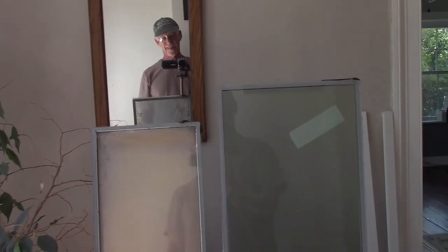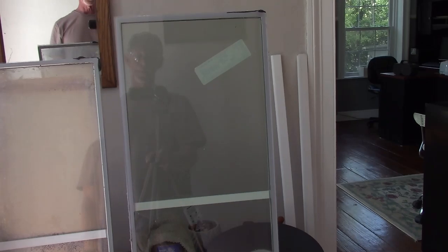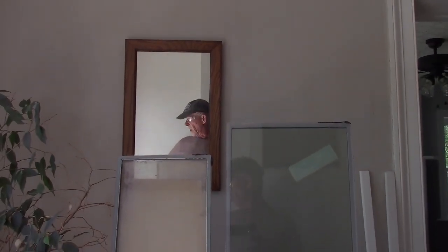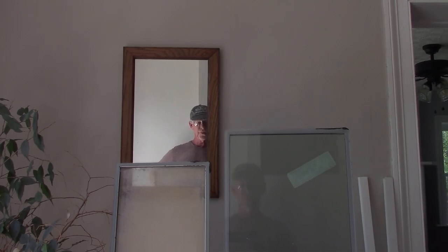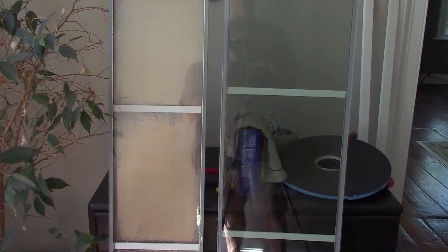Guys, I think we've got a problem. Old window on the left, new window on the right. It's a no-brainer - this is definitely the wrong window. I'll put a few tacks of tape in to hold it in place, but I'm going to have to get a hold of them because the new one is quite a bit different - taller and wider.